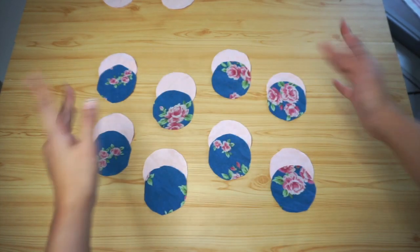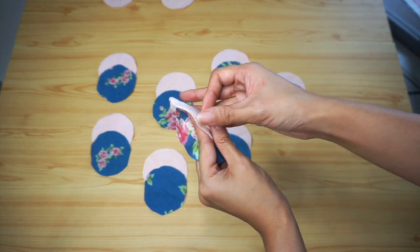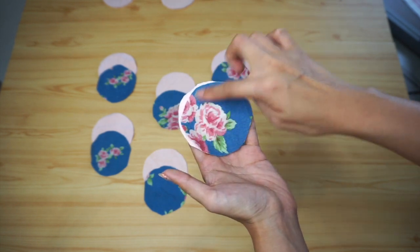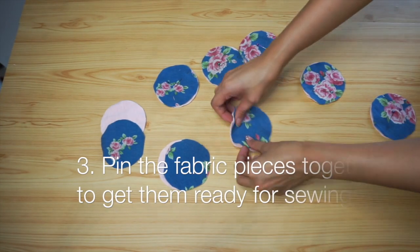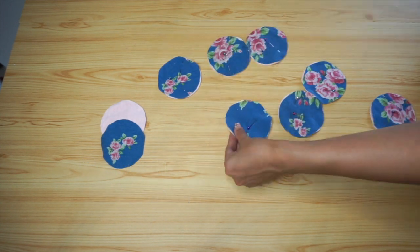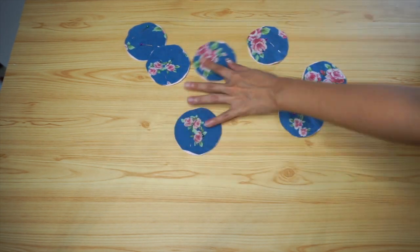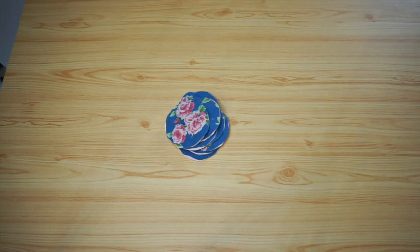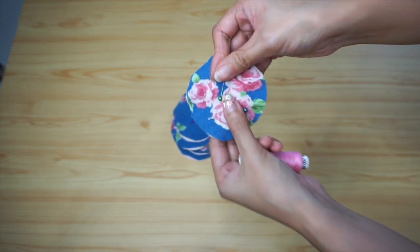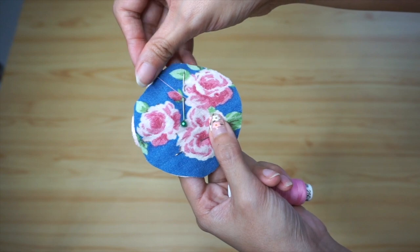I cut a total of 8 pieces of patterned fabric and 16 pieces of jersey fabric. To get the pieces ready for sewing, pin the layers for each facial round together. I'm using two layers of the pink t-shirt jersey and one layer of the floral fabric to make one facial round. Don't forget to pick a thread color to go with your patterned fabric — I decided to use pink for this project, which I think is a pretty obvious choice.